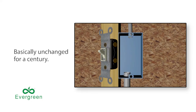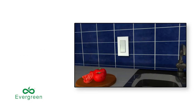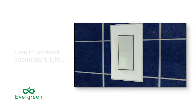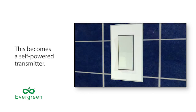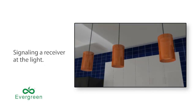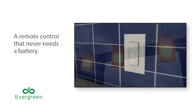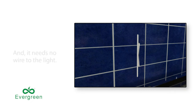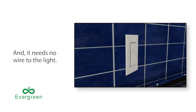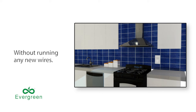Or consider the humble light switch, basically unchanged for a century, connected by wires to your lights. But with a photo cell and the Spectral coating, even in low-level intermittent light, this becomes a self-powered transmitter, signaling a receiver at the light which turns the light on or off, or dims it up or down. A remote control that never needs a battery, yet can keep on working for months in the dark, and needs no wire to the light. So a switch can be relocated anywhere, without running any new wires.